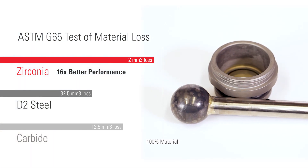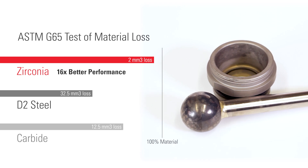With these harder materials, you'll have less downtime and more production. To find out if they're right for your application, visit our website to find your nearest Kimray rep.